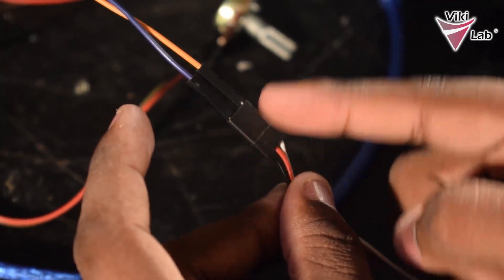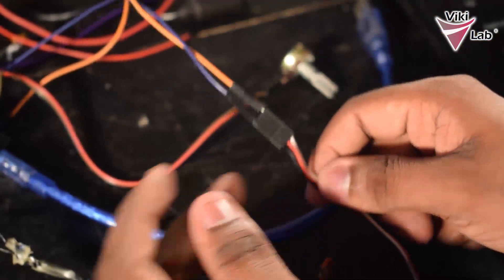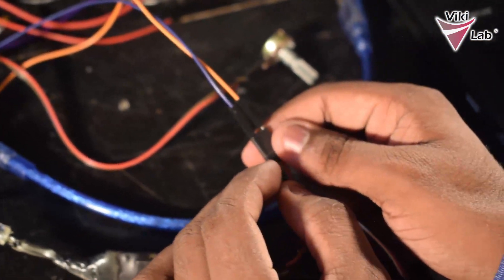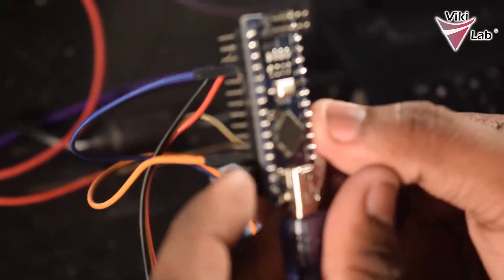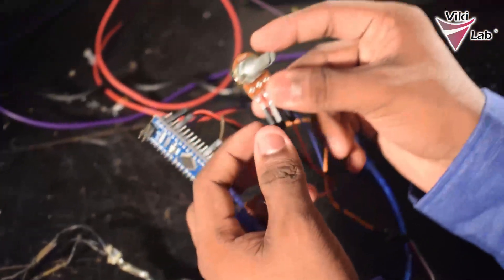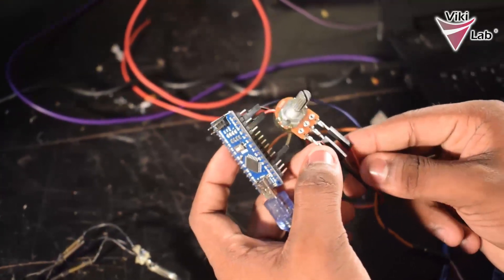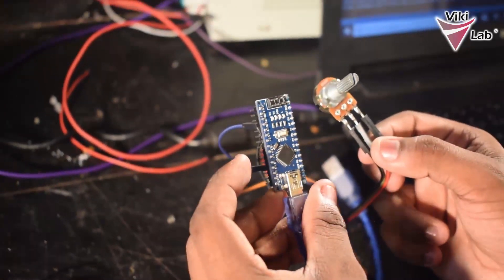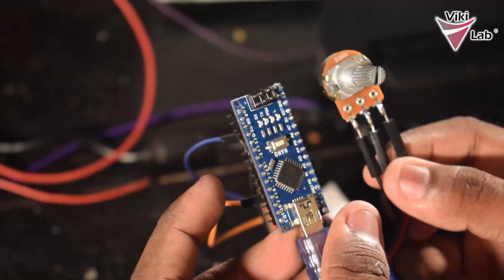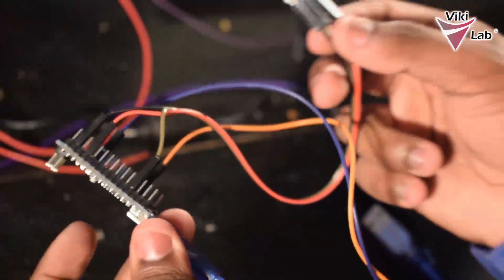One pin is the signal pin and the other is the ground. The ground of the ESC is connected to the ground of the Arduino board, and the signal pin which receives signals from the Arduino is plugged into digital pin 9. The potentiometer is provided with 5 volts from the Arduino board and ground, and the middle pin provides the analog reference voltage used to control the brushless motor, plugged into the A0 pin. So that is the basic connection summary.